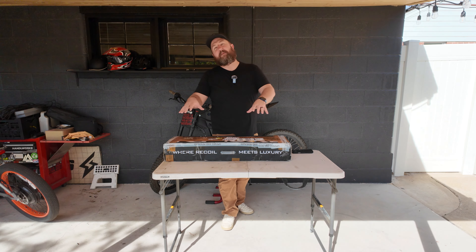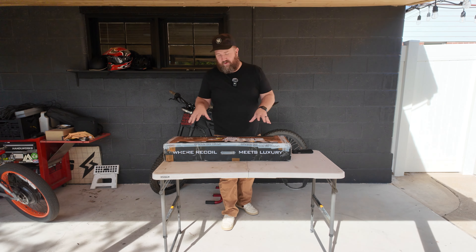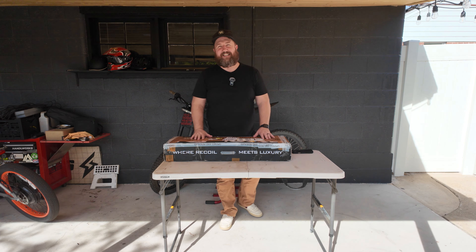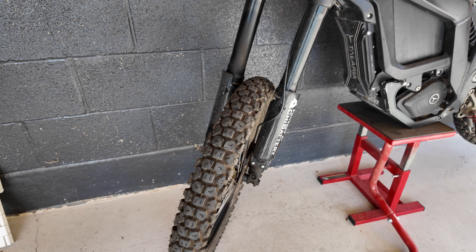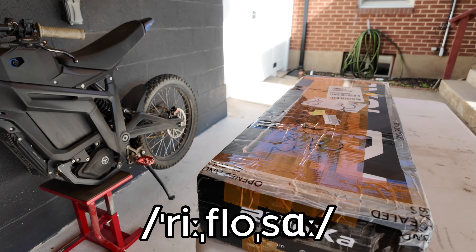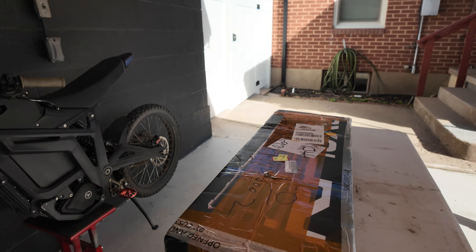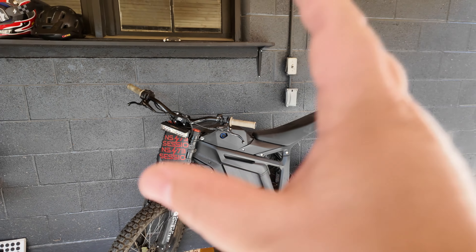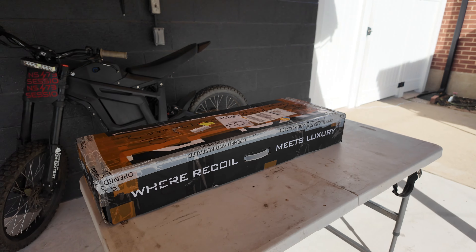Hey, what's going on? In this video, I'm going to be unboxing, installing, and testing out these Reflosa front forks for my Teleria Sting MX3. I currently have the Fastace inverted forks on my MX3. There is a blown seal so there's oil leaking out of it, and the Reflosa's are a competitor to these inverted forks. So I'm excited to get those off and get these on, but first let's open up this box and see what it all comes with.